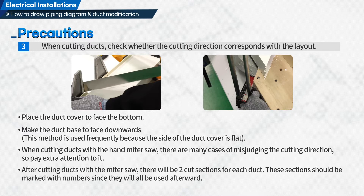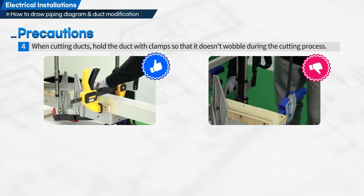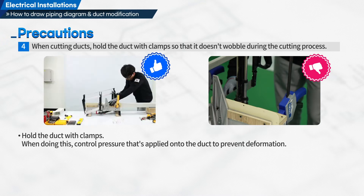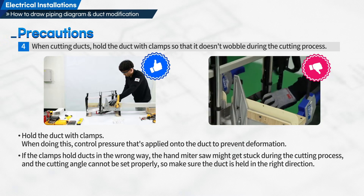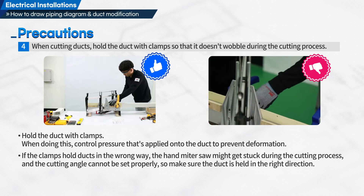After cutting ducts with the hand miter saw, there will be two cut sections for each duct. These sections should be marked with numbers since they will all be used afterward. Fourth, when cutting ducts, hold the duct with clamps so that it doesn't wobble during the cutting process. Control the pressure applied onto the duct to prevent deformation. If the clamps hold ducts in the wrong way, the saw might get stuck and the cutting angle cannot be set properly, so make sure the duct is held in the right direction.